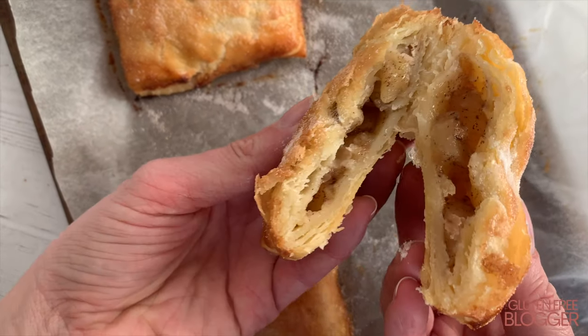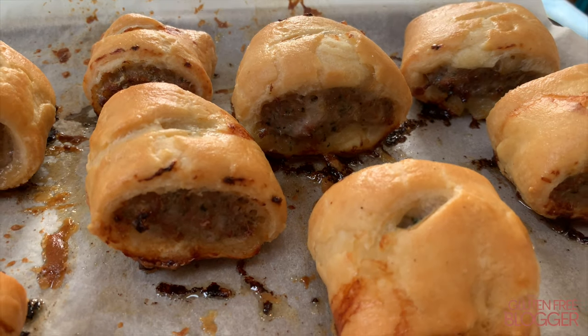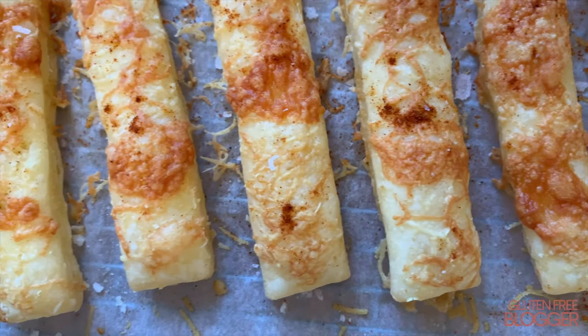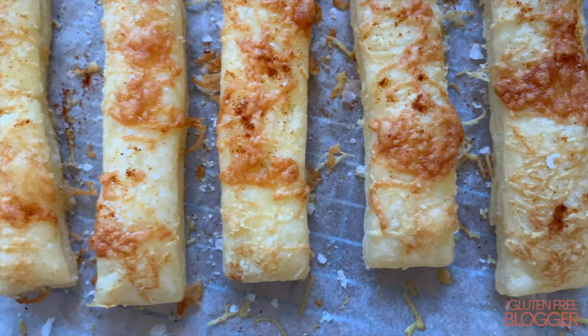Hey guys, welcome back to another recipe tutorial. Today I'm so excited to be sharing with you my gluten-free rough puff pastry. It's perfect for making flaky, delicious, buttery pastry and I'm going to show you exactly how to make it.